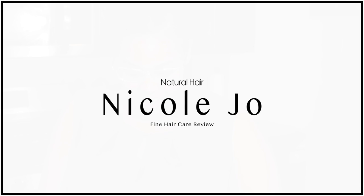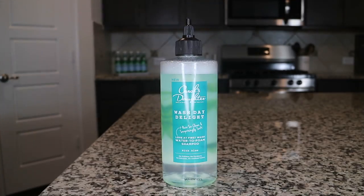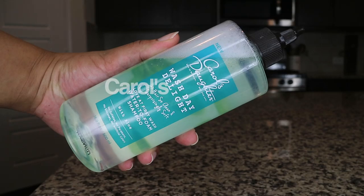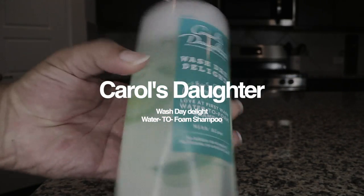I hope all is well. Hope you guys had a great New Year and hope the year is starting off to a fabulous start. I decided to review a Carol's Daughter product. I've seen this product on Jade Kendall's Instagram story and I was like, hmm, I think I should check that out. So it's the Carol's Daughter Wash Day Delight.